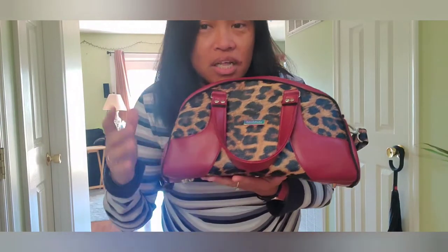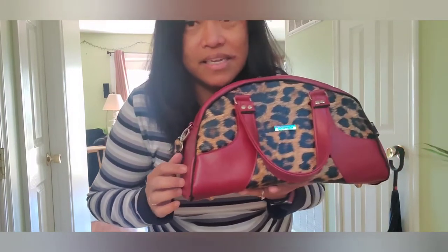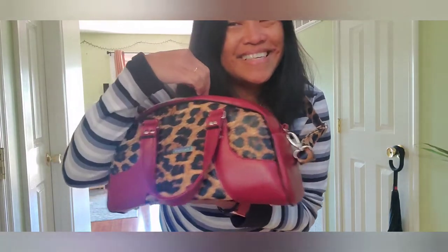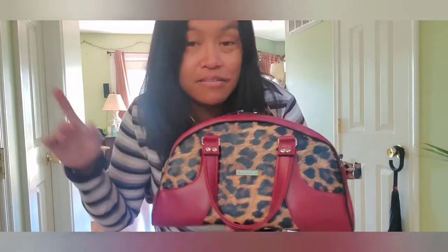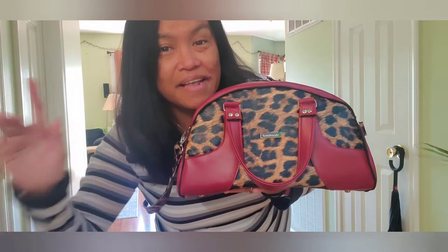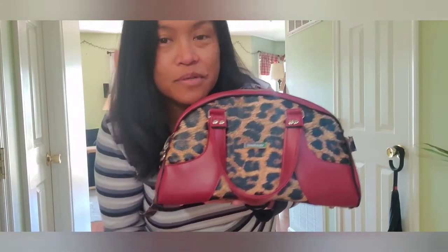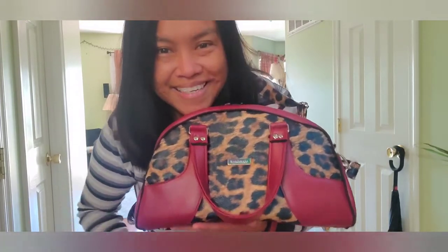I'm also going to make a pouch with the same color combination, since I have enough of this fabric left over — so I'll have a matching bag and pouch set. That will be in a future video if I have time, but not this weekend. Thanks for watching, guys! Please subscribe — this is mainly a cross stitch channel but I put other stuff here too. Happy stitching and see you in my next video! Bye!